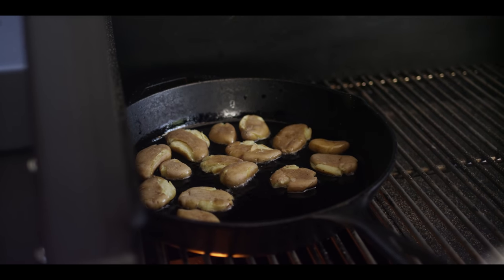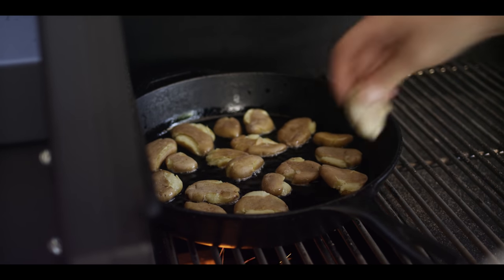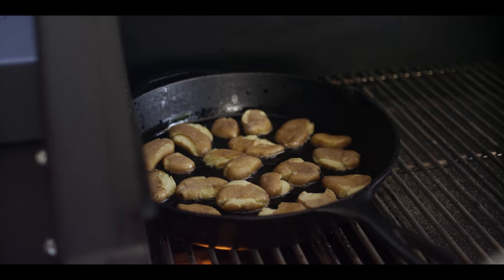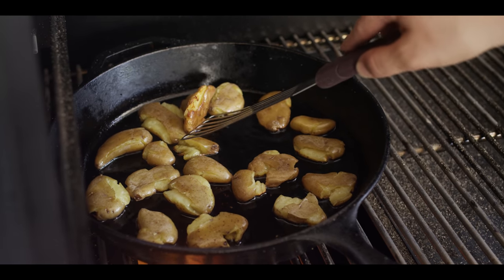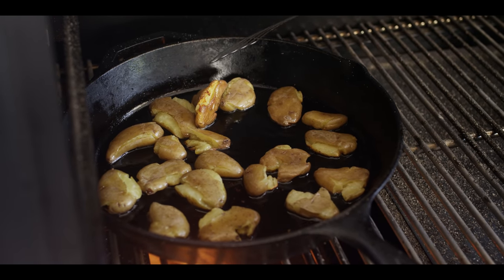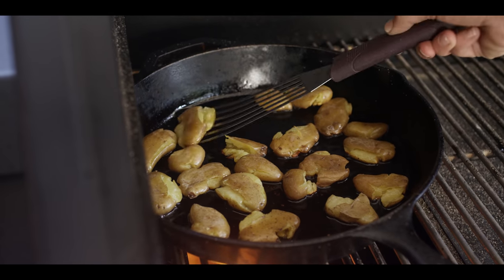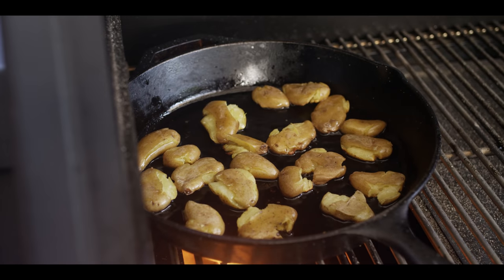I've got a pound of cooked potatoes, so I'm probably going to do a couple rounds of this and replenish the oil if I see fit. We'll go ahead and close the door. It's been about six minutes now — this is a really beautiful color. We can go a little further too. The deeper the color, the crispier the final result, so I might just give these a couple more minutes before we flip them.